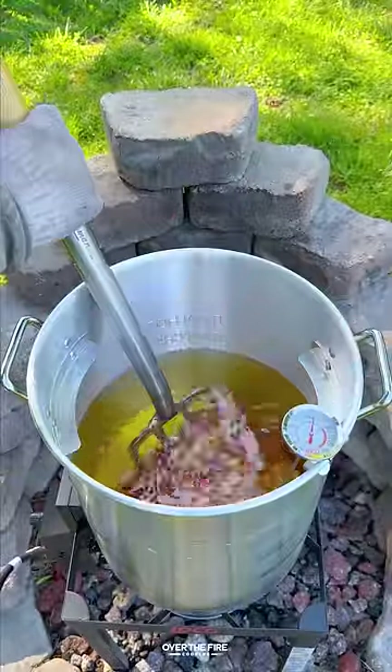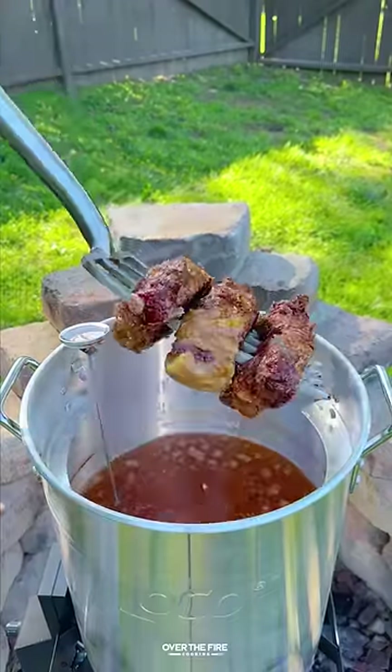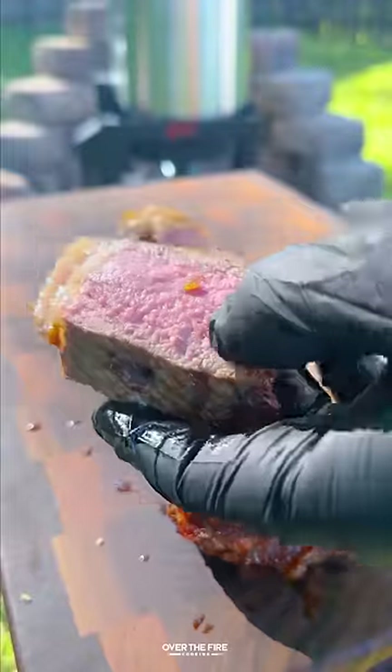We're slicing up some New York strips, seasoning with salt, and skewering them onto a food-safe pitchfork. We're going to deep fry them at 350°F for a couple of minutes until they're about 125°F internal. Once they're done, pull them off and let them rest.